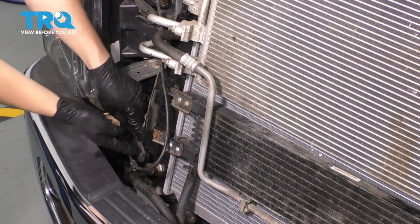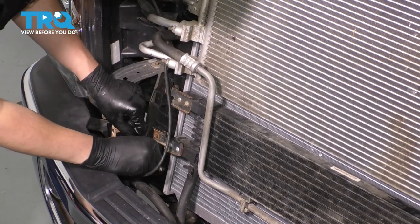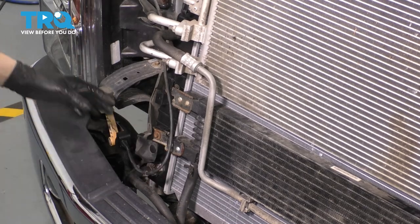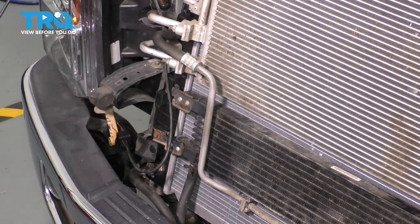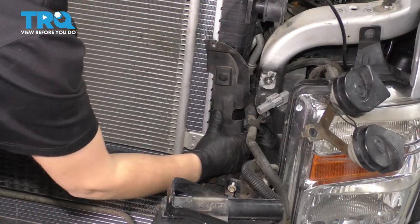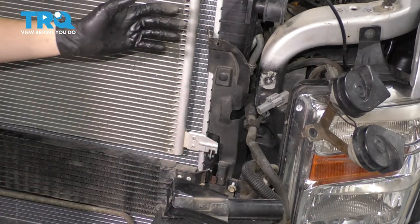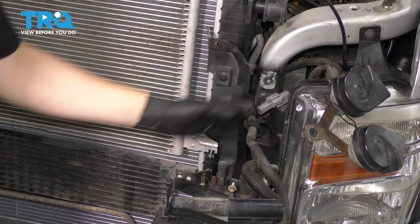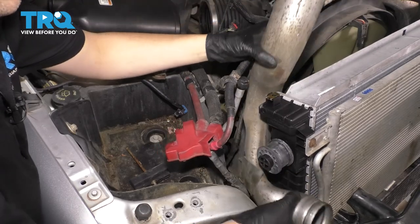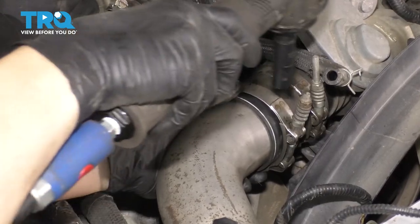Now we need to put back this rubber shield that we removed the push clips from. Slide them back into the radiator and do the same to the other side. Make sure it's sitting properly — what this does is it helps direct the air into the coolers and the radiator and not allow it to go past it. On the passenger side, don't forget to reinstall the charge pipe if you removed it. Slide that into the coupler, line up the clamp, and snug it up.